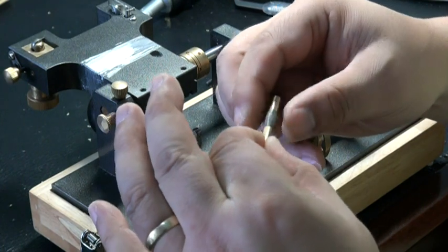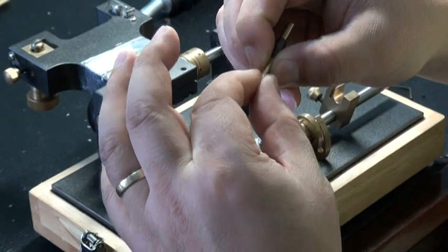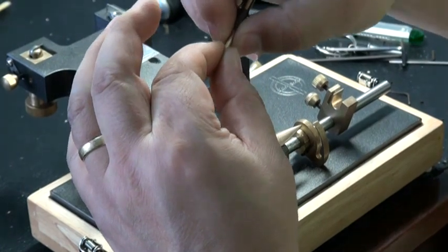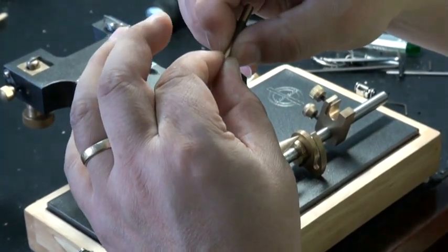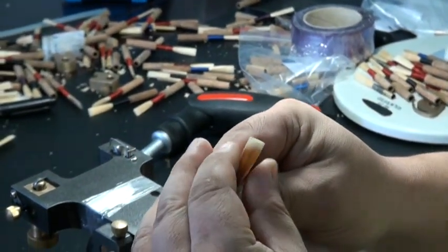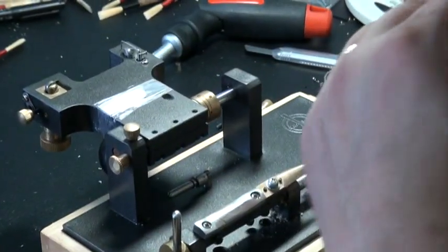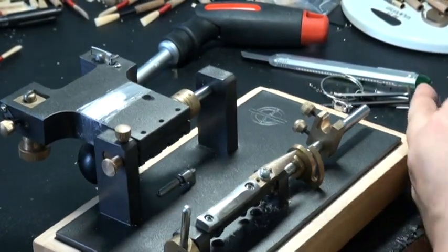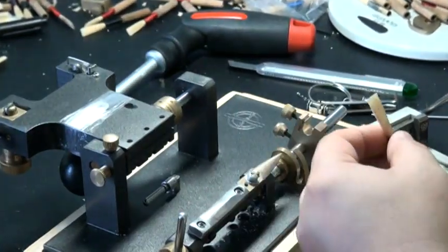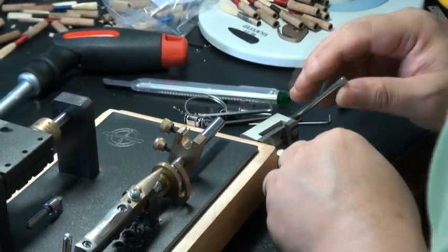After scraping, the opening is quite big, so I'm adjusting it — pressing the cane to normal playing condition, the correct opening. Then I just cut the tip slightly to make it a clean tip.